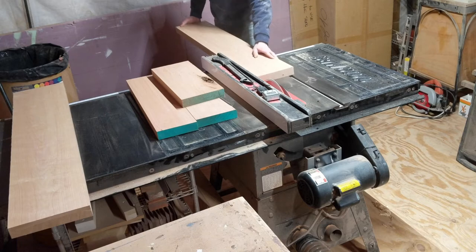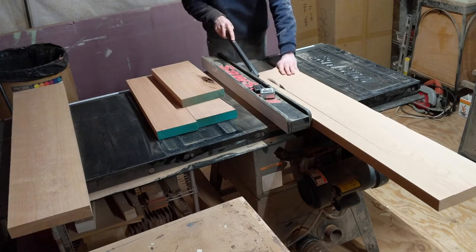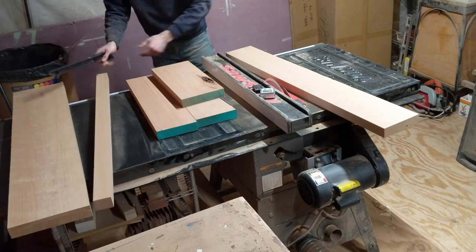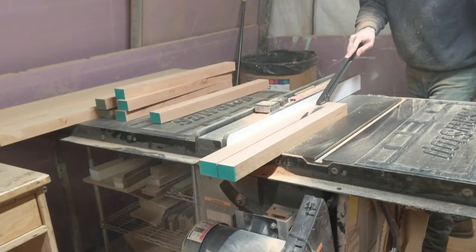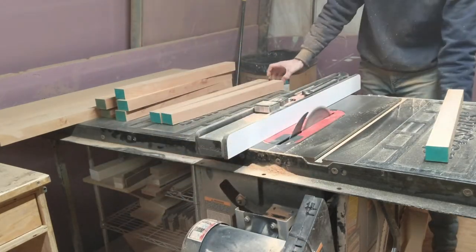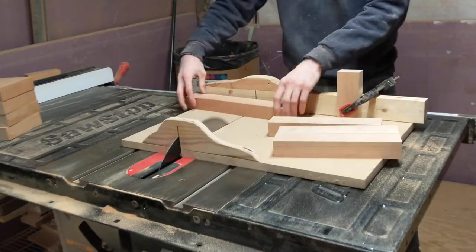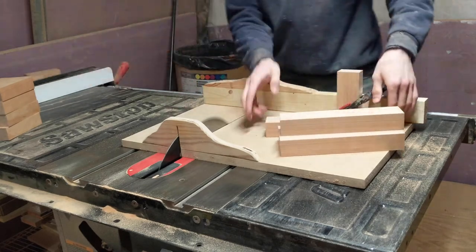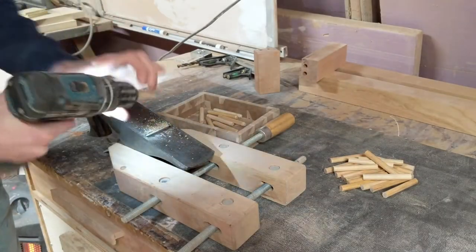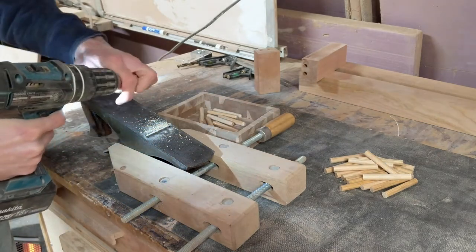With the legs cut to their final size, I can start cutting the pieces that make up the base assembly. The base consists of 30 separate pieces and it's all assembled with dowel joinery. I used 3/8-inch dowel and cut it down to just about 3 inches long. To help drive them in easier, I add a bevel to both ends. I had many more to do than you see here, so I chucked them up on the drill and beveled the ends with a hand plane.